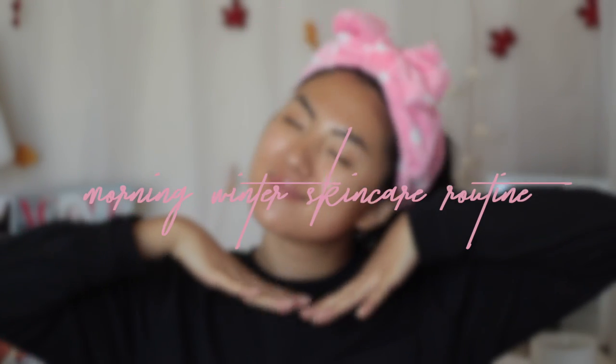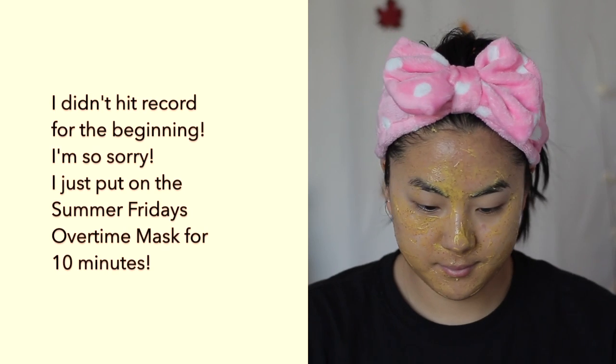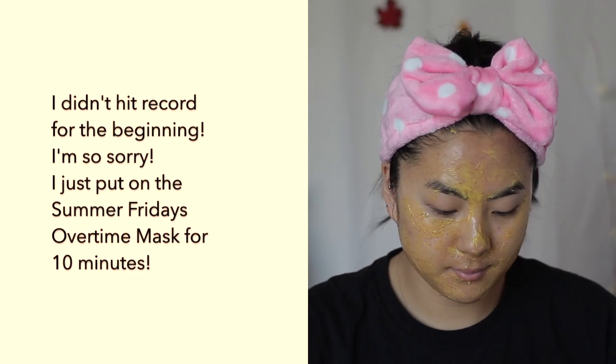Hey everyone, welcome back to my YouTube channel. Today I'm showing you my morning winter skincare routine. I totally forgot to hit record when I was putting on my Summer Fridays overtime mask, but just leave it on for 10 minutes. I'm just sipping on a cup of coffee. I also applied it with my Amazon silicone brush for masks.